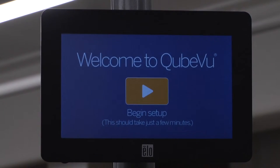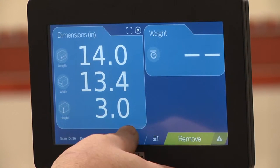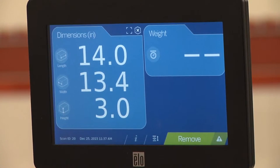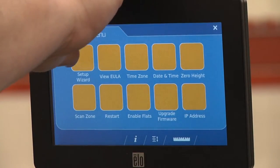To configure a scale with bumps, tread, or rollers, iDimension must run the initial setup wizard. If the wizard is not already on screen, press the info button, then the setting button, and the setup wizard button.